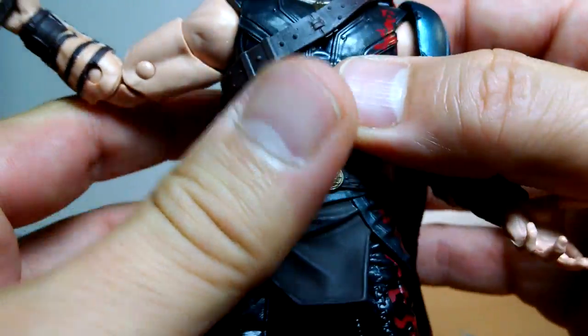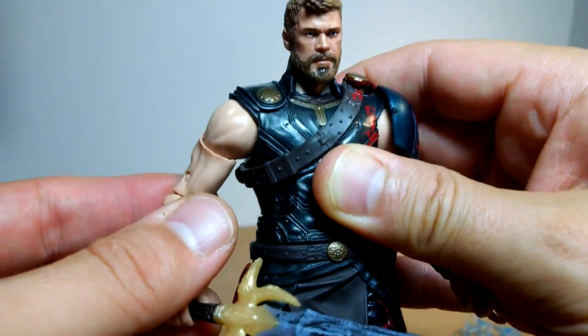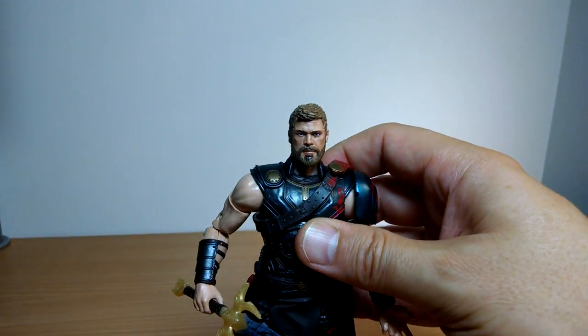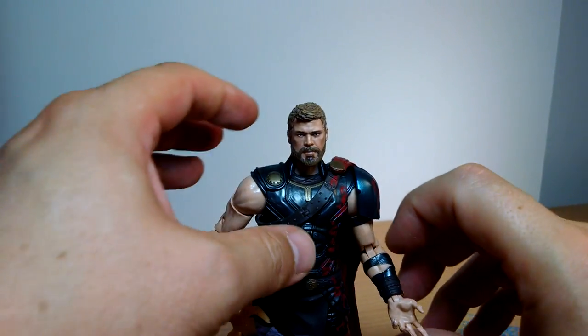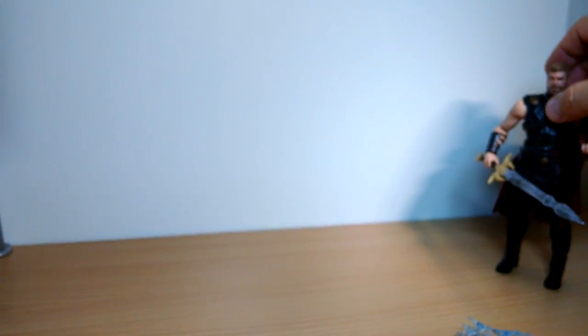It's a pretty good Chris Hemsworth figure, far better than the original release with the non-removable helmet. We really should have gotten this likeness in the helmeted version together, but it's a pretty good figure. I'm quite impressed - like it Hasbro, good job on that figure.